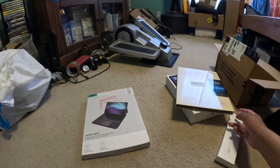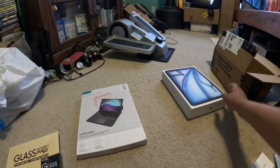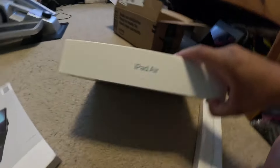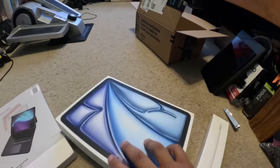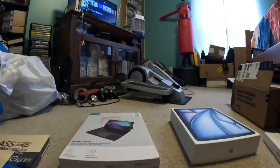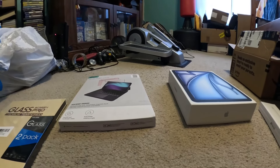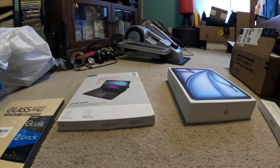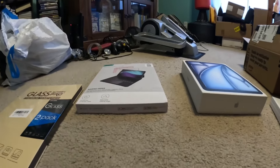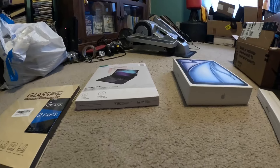I'm doing an unboxing for several Apple items, but most importantly the iPad Air — this is the 2024 Apple iPad. I got several other items with it too, so I'm gonna try and go as smoothly as I can. I completely forgot to charge the battery of my camera, but this should last throughout the entire unboxing. Most importantly, the iPad Air — and I'm gonna start unboxing right now.